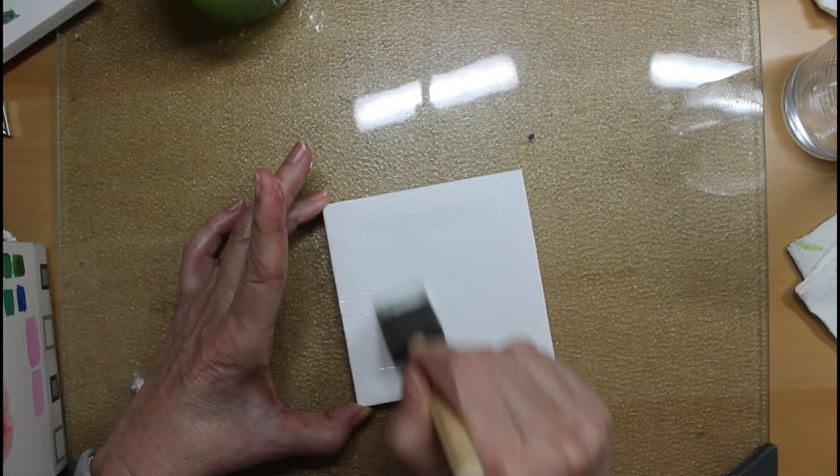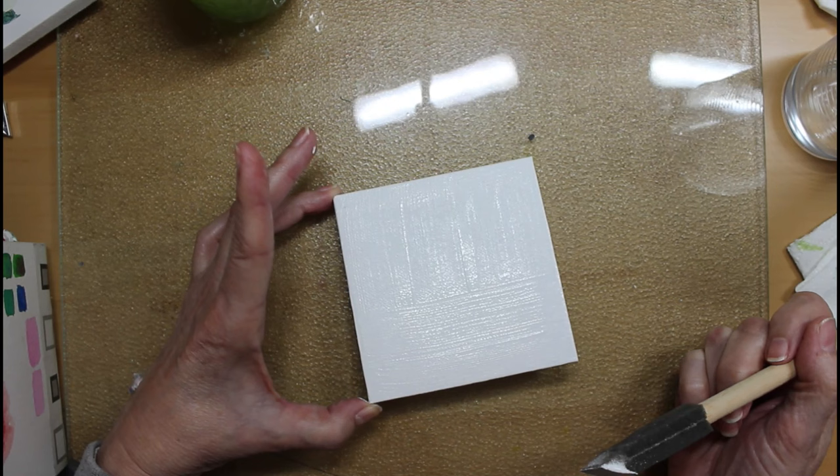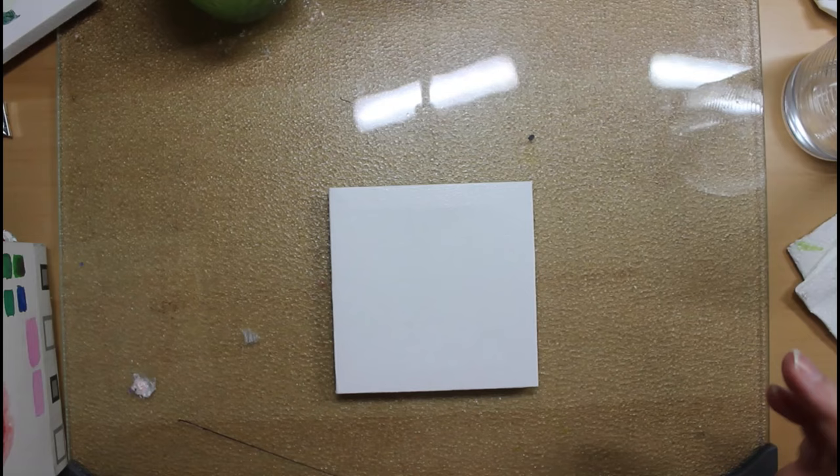I don't mind it having some texture, but you can see when I let the light glare on it that it's going to have some texture. My camera cut off on me for a second there. Let's come back to this after it's dry.